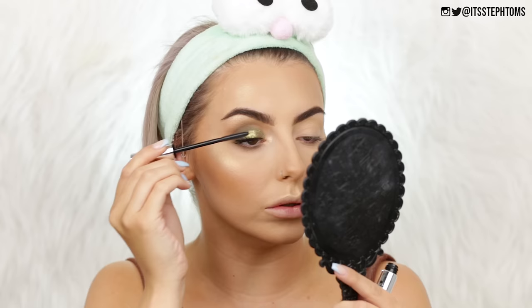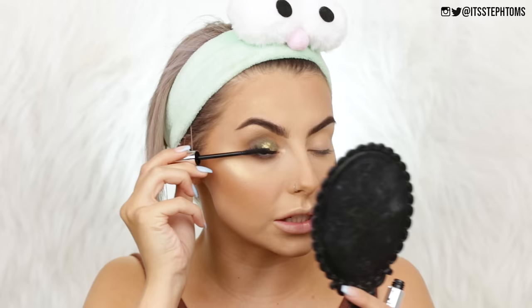Now for mascara I have the Wonder Lash — this says length, definition and lift, and it was three pounds. It's just a plasticky wand. Let's give it a wiggle. Instantly I can tell this is a mascara I'm going to like, because it's giving me length, volume, and thickness all within the first five seconds. Very nice — I really like this eye look. Now I know I'm looking a little bit crazy right now because I haven't done the other eye, but just bear with me.